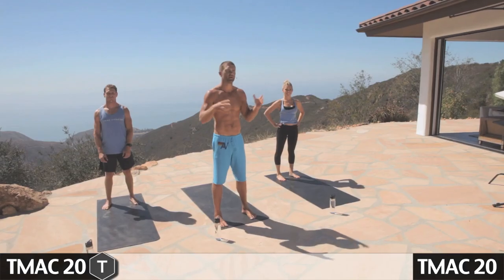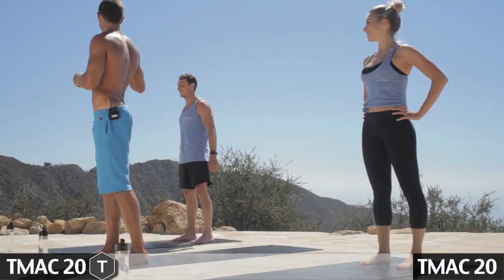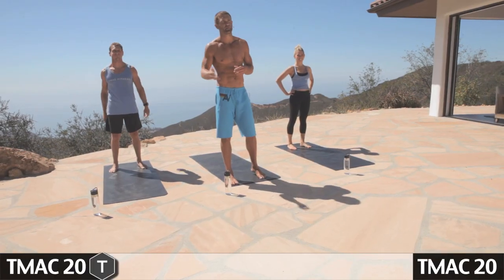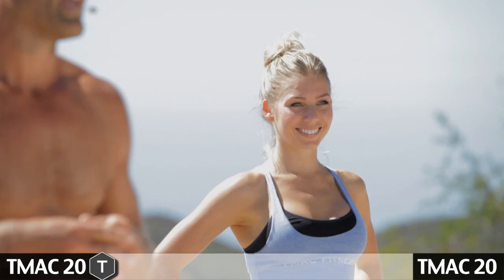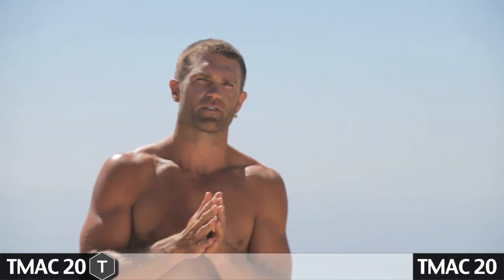Welcome back, y'all. I'm Todd McCullough with TMAC Fitness. We have another killer 20-minute workout for you. We're in the beautiful Malibu — not a bad place to get a workout in. We're joined by my old high school buddy from the west side of Jacksonville, Mr. Lockwood Holmes. Lockwood lives up here with his beautiful wife and family. And the beautiful Miss Allie, who resides up in Santa Barbara.